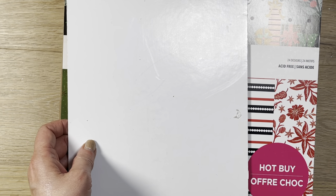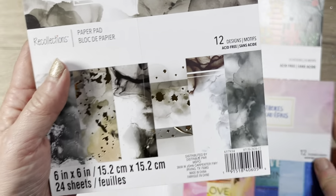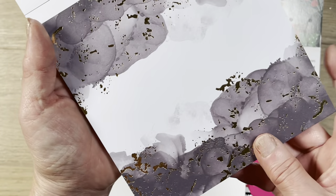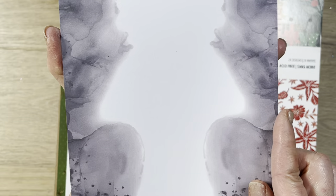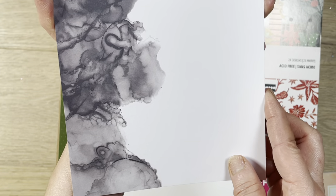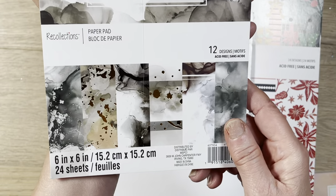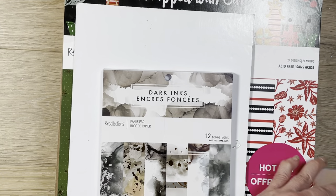They also had these 6x6 pads on sale too. I got these two. Look how pretty this one is — very wintery. Gorgeous, with a bunch of gray and gold, really nicely done. Some of it looks marble-y. This is called Dark Inks. I'll show you the other one later — I didn't open it yet.